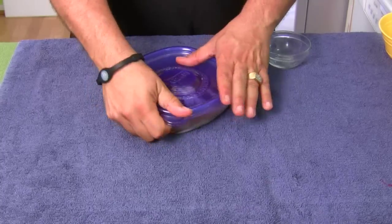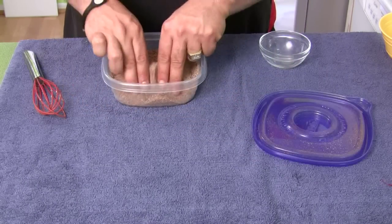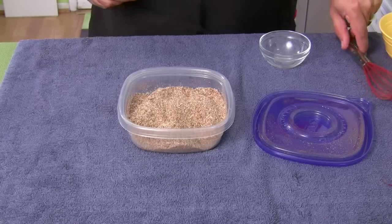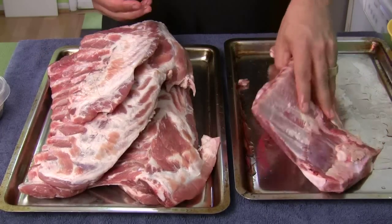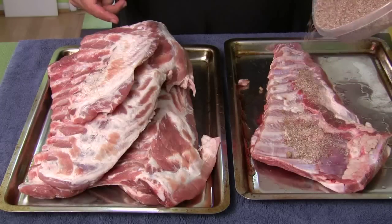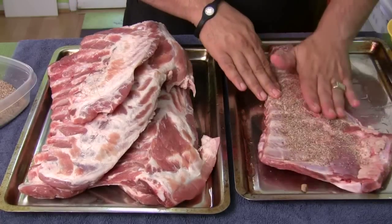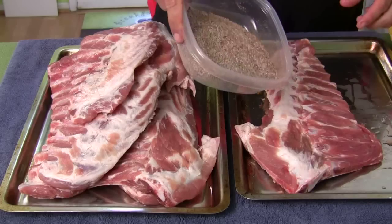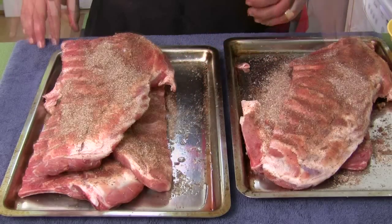We're going to close that up. Now, I made a bigger batch because I've got six racks. You may not have six racks - the recipe down below is about two racks worth, so just follow the recipe. Move all your ribs to one side except for one rack. We're going to do the bottom first, then the top, and then do the next one. I rub it all into the meat.